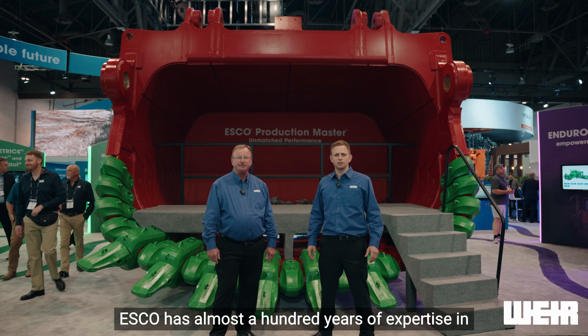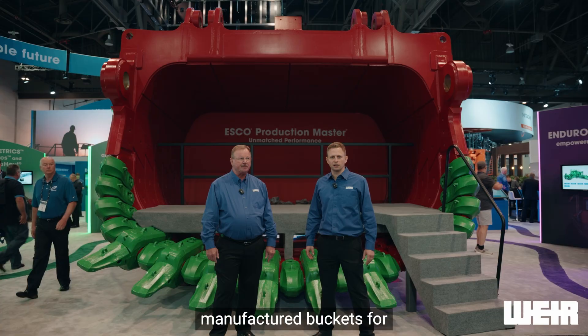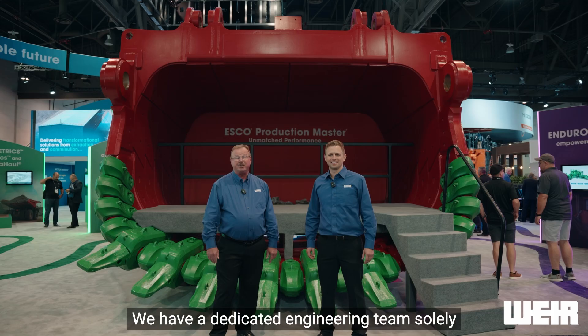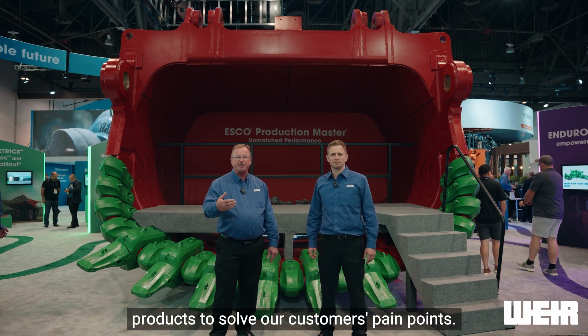ESCO has almost a hundred years of expertise in manufacturing Rope Shovel Dippers. In recent history, we've produced and manufactured buckets for all four major shovel OEMs. We have a dedicated engineering team solely focused on the improvements for the dipper products to solve our customers' pain points.